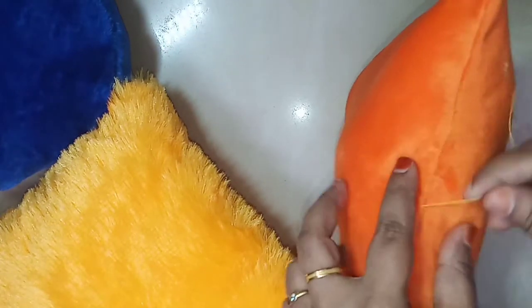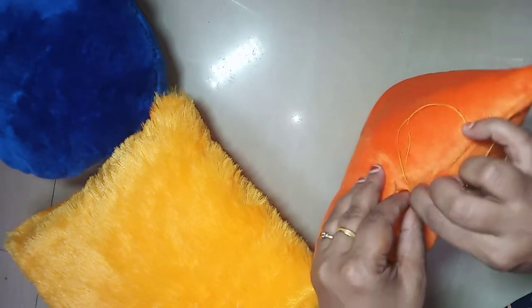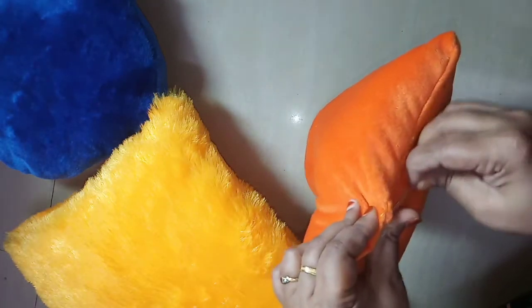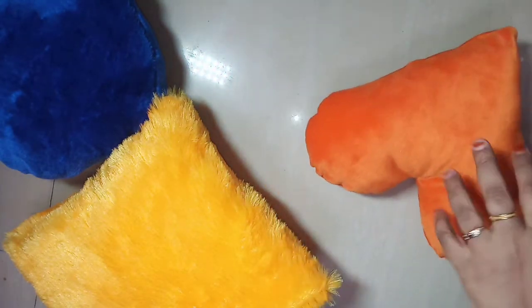Now let's see — if we have a giant piece, we can't open it all at the ties. We'll finish this stitch. You can add the filling to the top. Let's finish this round.